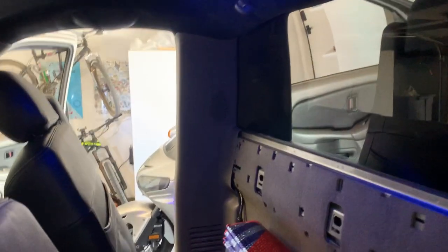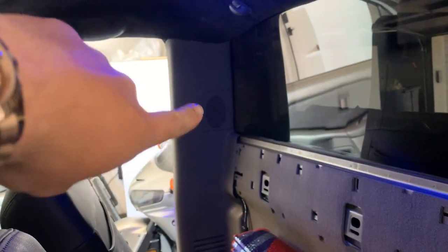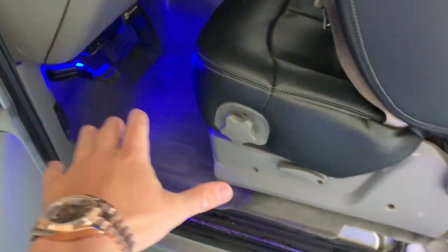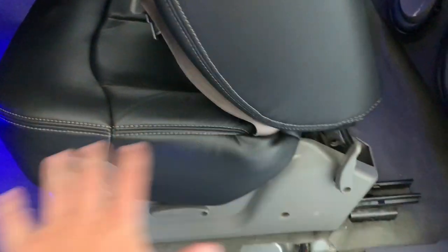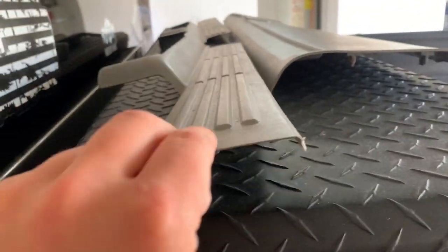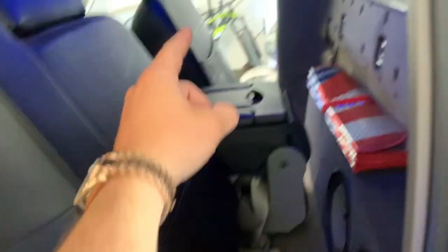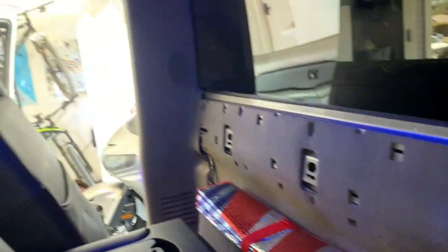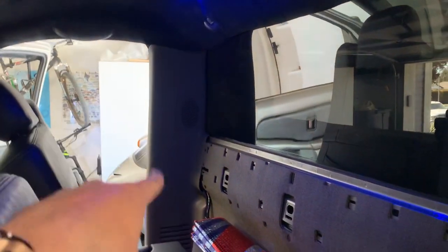Step one of getting these rear mount speakers out and replaced: open up the doors. If you have floor mats, take them out because they are in the way before you slide the seats forward. Take these caps — they just pop right off on both sides. Then take this one long piece that goes across the back — put your fingers behind it and pop it off; it totally pops off.